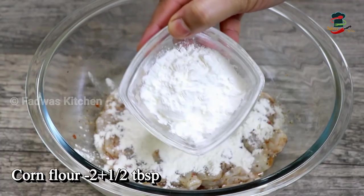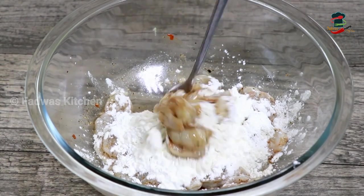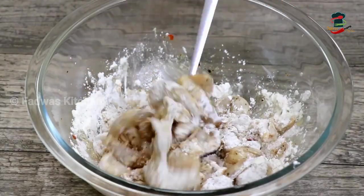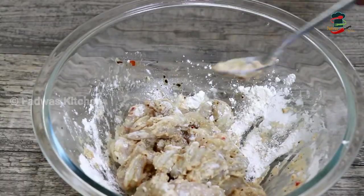With 1 tablespoon of corn flour, mix the eggs in the pan with a little bit. Mix the eggs in the pan.